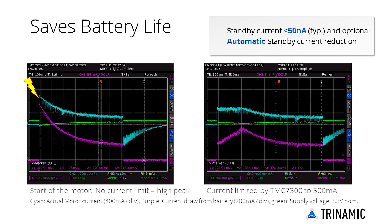With the TMC7300, peak current can be exactly controlled and overall battery current draw is lower. The motor velocity and current limit for one or two motors are controlled via UART, and no processor PWM unit is required.